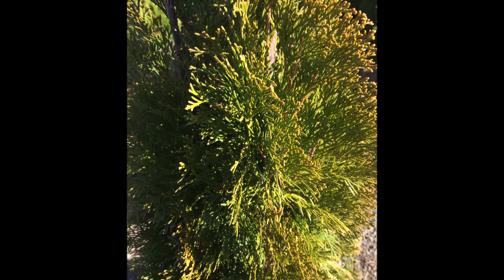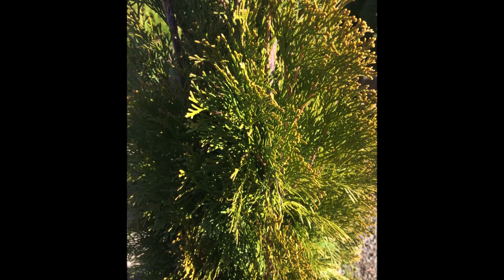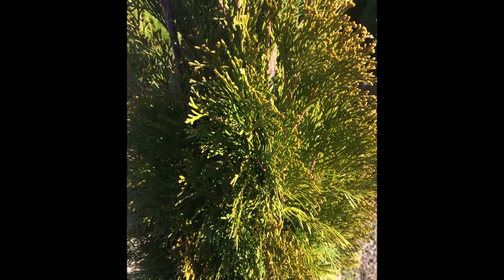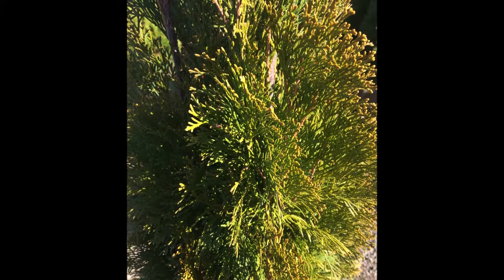Try and trim it to a single leader to keep it pointed at the top, and it will not collect snow and break apart. Many arborvitaes break apart during the winter with snow load or ice, and that will help alleviate that problem.